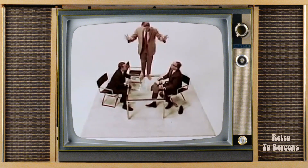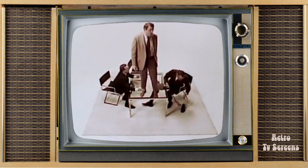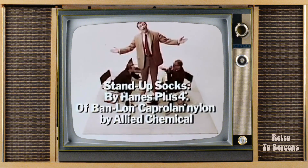This moment in sock history has been brought to you by Hanes Plus 4 Vanlon socks of Caprolan nylon — the stand-up socks men stand up for.